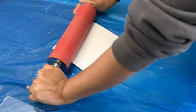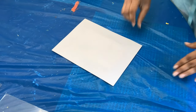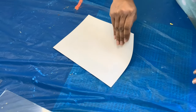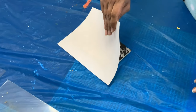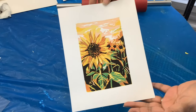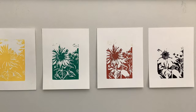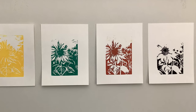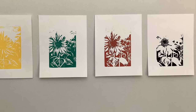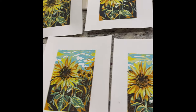After rolling out your print, my favorite part is peeling back the layer to see how the print turned out. I absolutely love this final layer — it provides such good contrast and makes all the colors really pop. You can see the individual layers; I wasn't able to print the first two, but you can see what they look like on clean white paper. This is the edition that I ended up making.